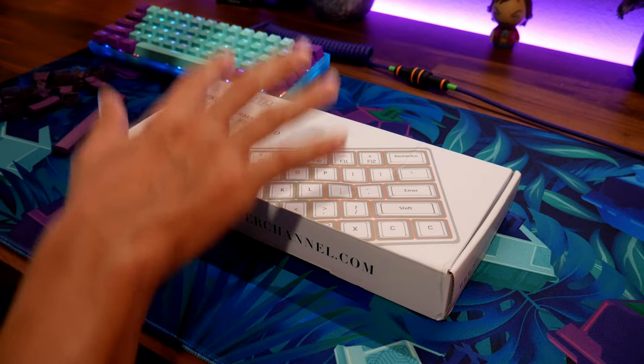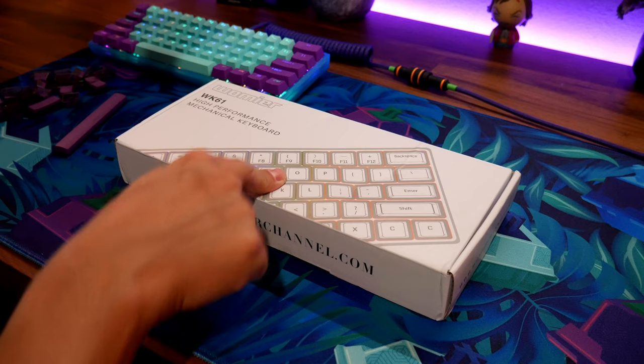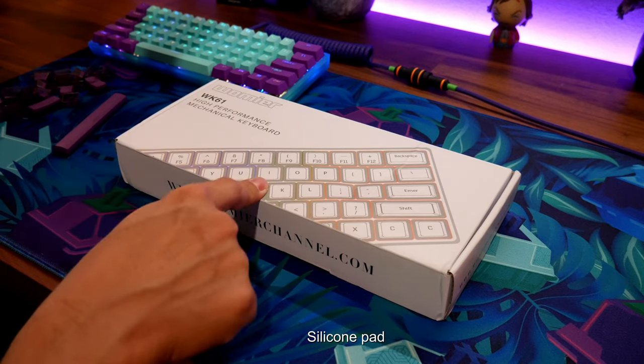We're going to check out this new keyboard. I just want to thank Wormy for sending this out — it's the WK61, the lavender keyboard. They did add some special stuff into it; they added sound damping into the board.